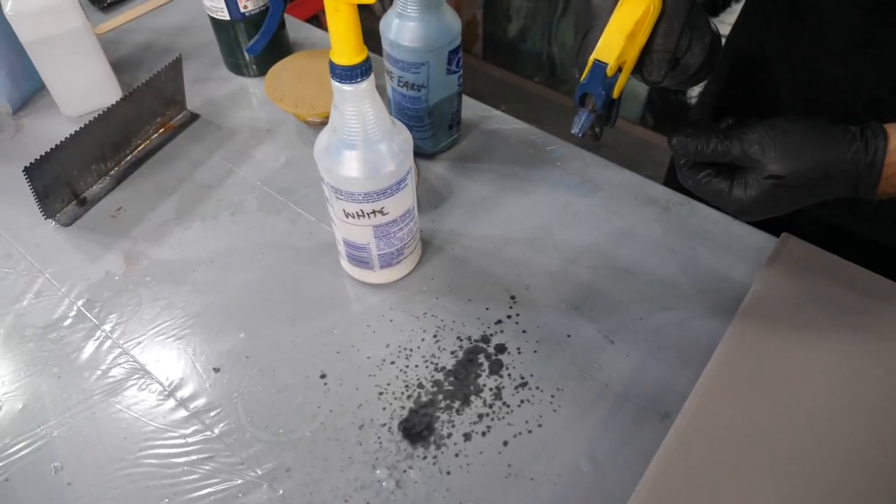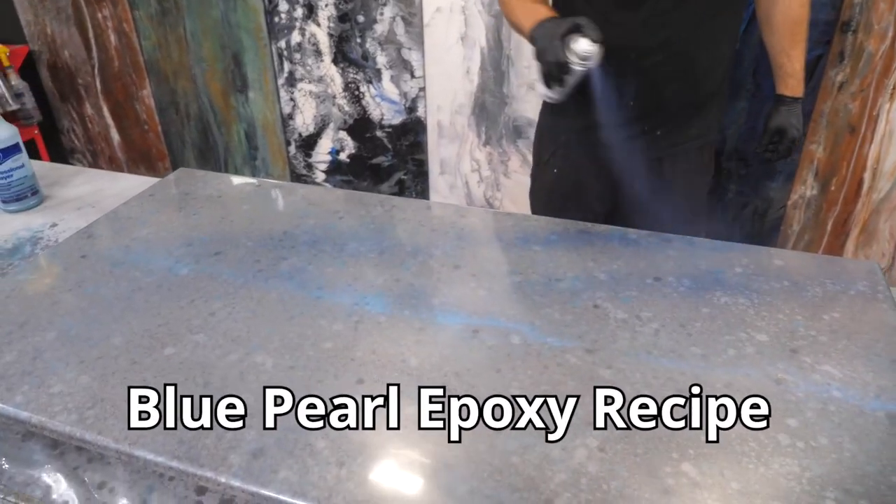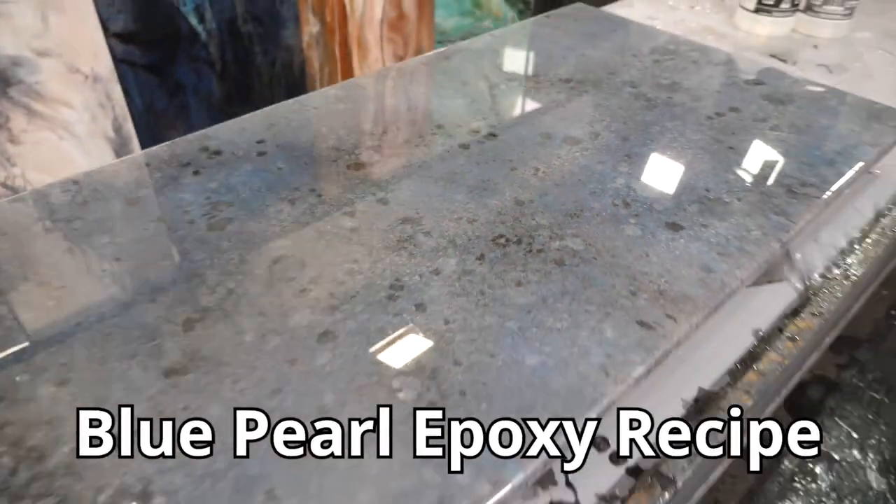Do you guys have old countertops that need to be rejuvenated and restored? In this video we're going to show you step by step how to mimic mother nature and create blue pearl granite countertops from scratch.